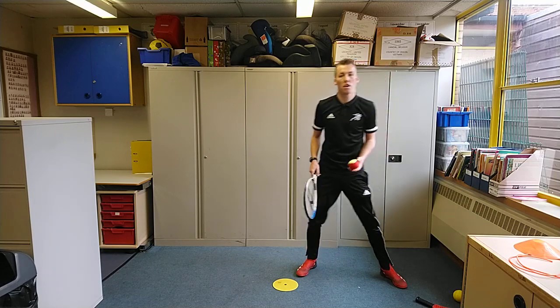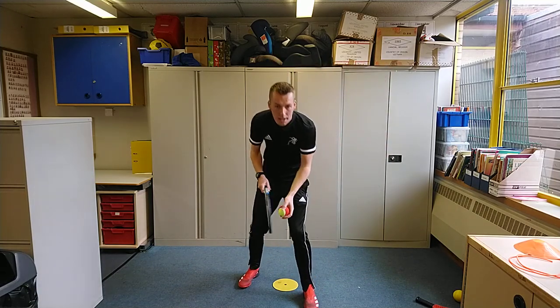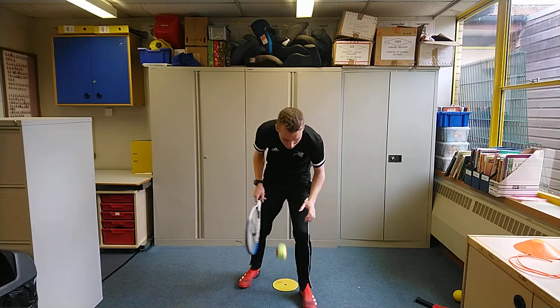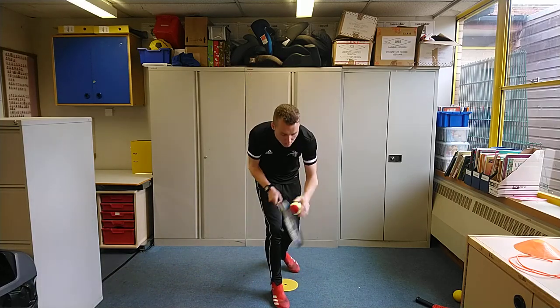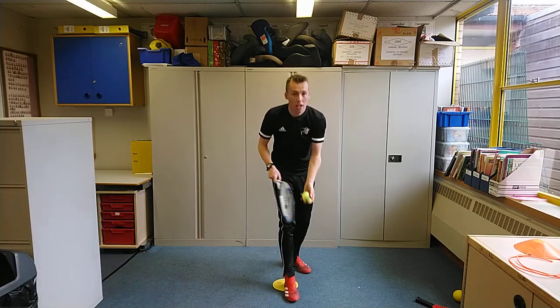To start off with, we're just going to begin with a nice steady throw and catch game. For this you need to keep your racket in your strong hand, throwing the ball up with your weak hand and catching the ball, just to warm ourselves up.